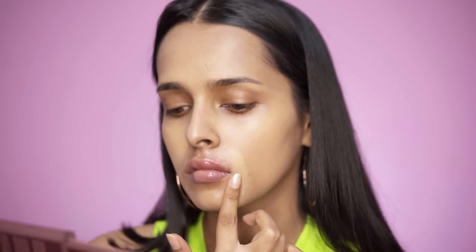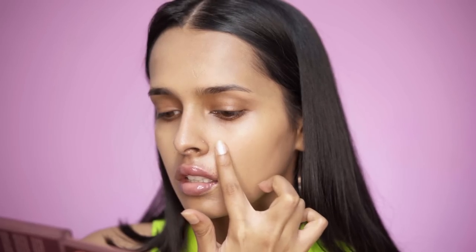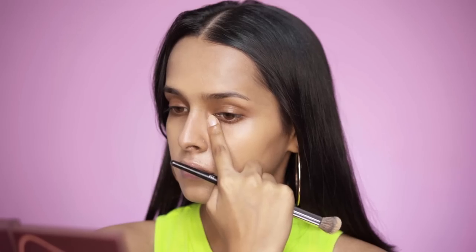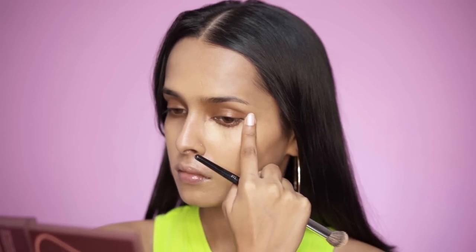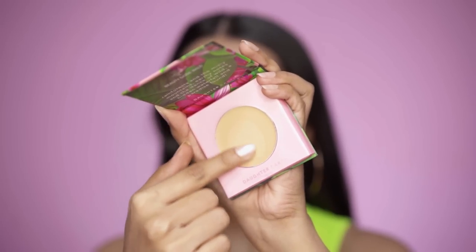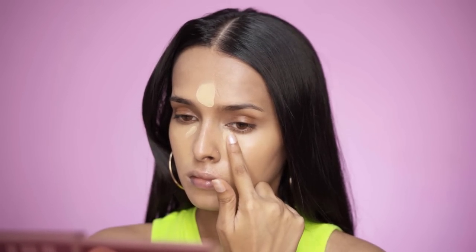These concealers sit really well on top of textured and dry skin and do not settle into fine lines — though you do need to set with a powder. I'm using the same shade to cover my dark circles as well. They are super pigmented so use very little. For highlighting the center of my face I'll use the shade Frappé, which is one shade lighter than Latte, placing it between my eyebrows, on my forehead, under my eyes and on my chin.